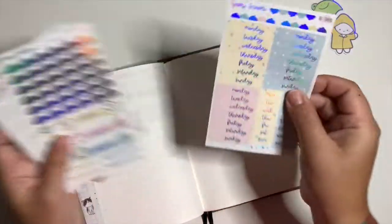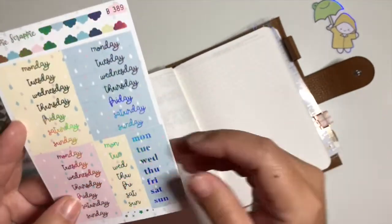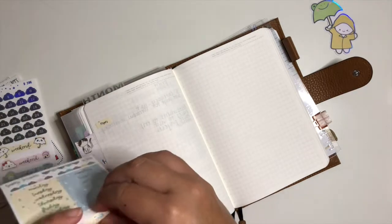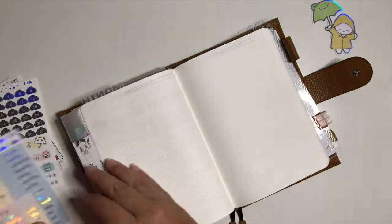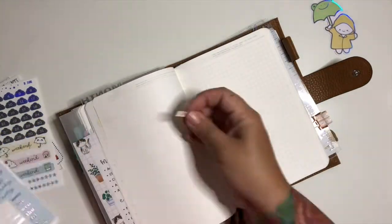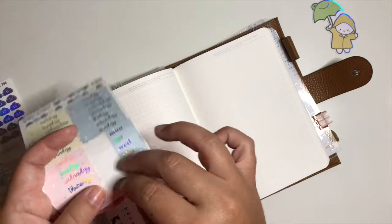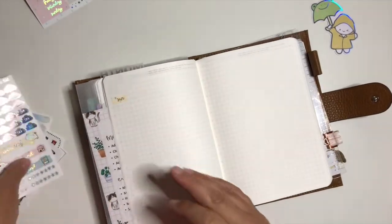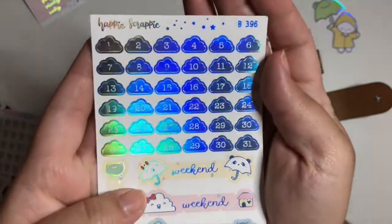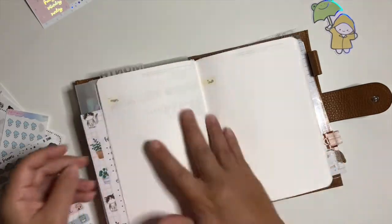Alright, let's get started. First I'm going to put down the date covers — I'll use the shorthand ones in yellow. Now I'm adding the numbers, which are cute little cloud stickers with a hollow foil look, rainbows and rain. Today is the 13th so I'm starting from there.